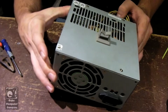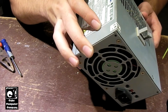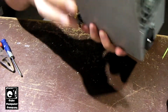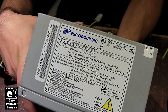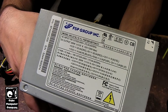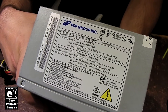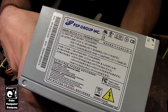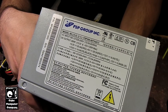Hey everybody, here we have this FSP model FSP300-60THA power supply. I have two of these units. The other one that I have was the one that sounded like a cicada, and it generally works but has a lot of noise on the outputs. This one here actually doesn't work at all, except for the 5-volt standby.